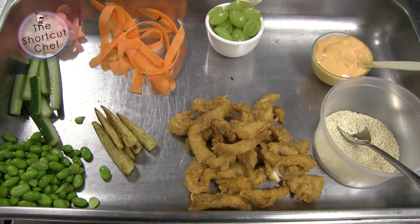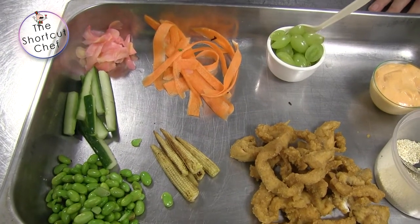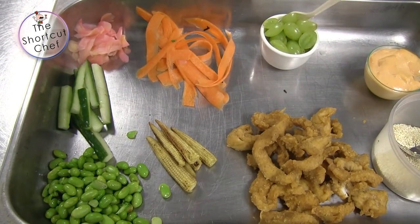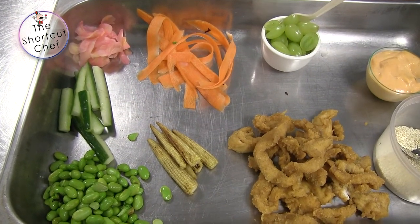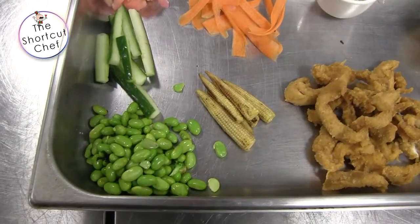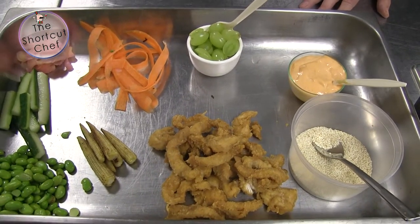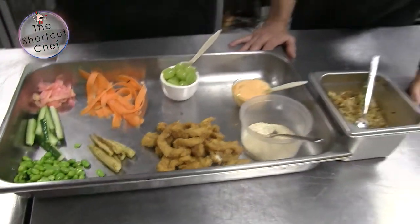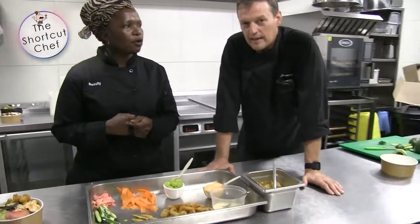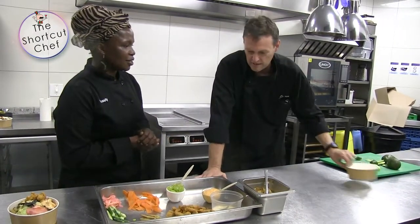So I've got carrot ribbons for the poke bowl, cucumber cut into sticks, grilled baby corns, and pickled ginger — like they use in sushi. And obviously the edamame beans, and grapes. With the fruit, it doesn't matter — as long as it's a soft fruit you can use it. You could put mango in there, depending on the season.